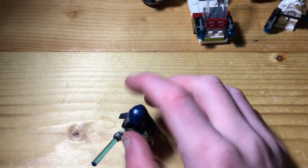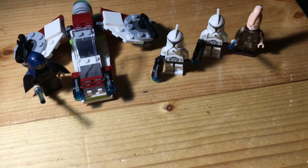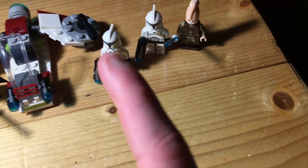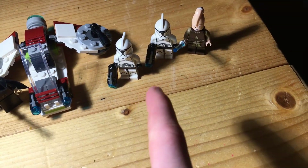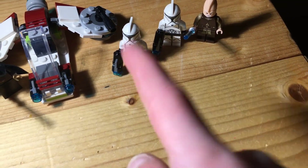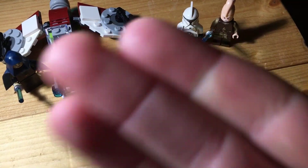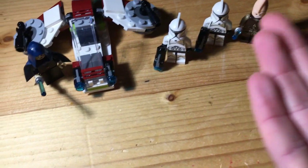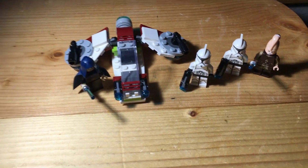I really like the figure designs. I've never had a Ki-Adi-Mundi or a Barriss before, so I really like that. But you guys are gonna be mad in the comments — in my opinion, they ruined the clone troopers by including stud shooters. I want regular weapons, not stud shooters.